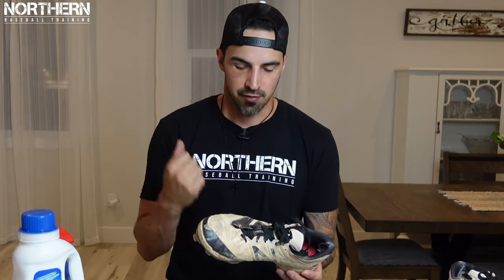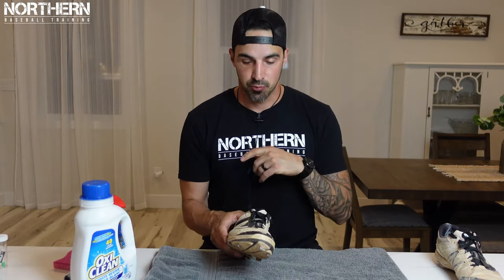If your cleats are falling apart, some crazy glue. As you can see, my cleats are pretty old and worn out — I think they're about eight years old and they've never had a good cleaning. I think I've rinsed them off before but never put a real deep clean in, so we're going to change that today and make them look brand new. The first thing we're going to do is remove the laces.